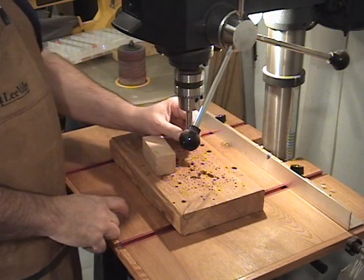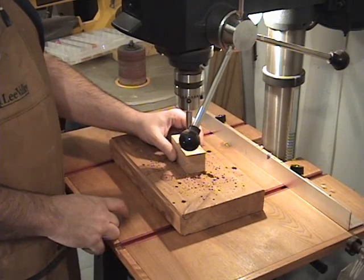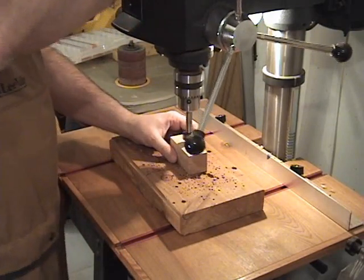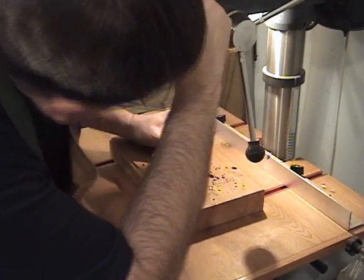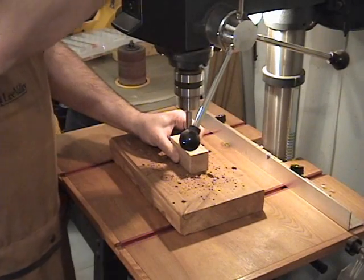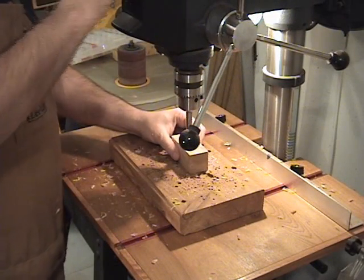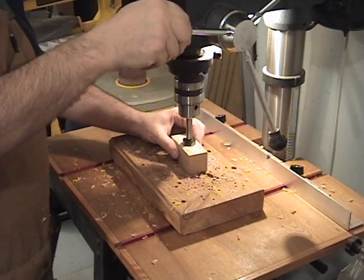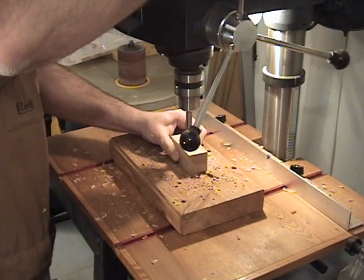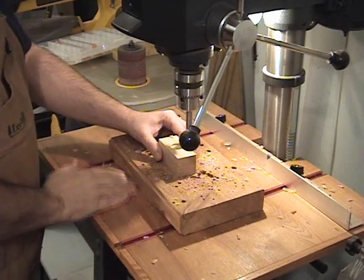Over here at the drill press I've chucked up the one-inch fastener bit. You want to use the one-inch first because that's going to be the hole drilled to just a little deeper than the quarter's depth. I've got my punch hole already started and I'm going to get the spur of the fastener bit into that hole. I'll start the drill press and cut to a fairly shallow depth — just a little bit deeper. You don't want to go too deep because we want the point as close to the top as possible.